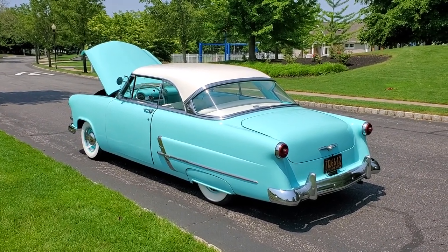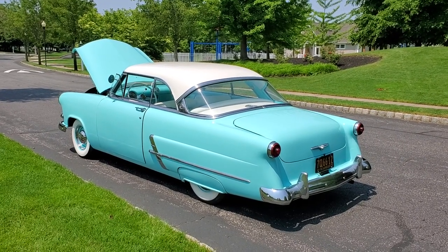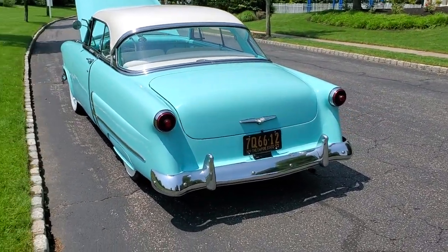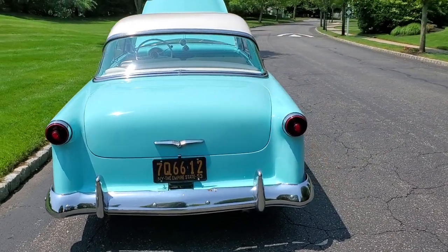I love the colors — it's gorgeous. Flathead, Powerglide — yes, Powerglide, flathead, last flathead, 1953. Was this the anniversary edition or something? Yes, it's the 50th anniversary edition.